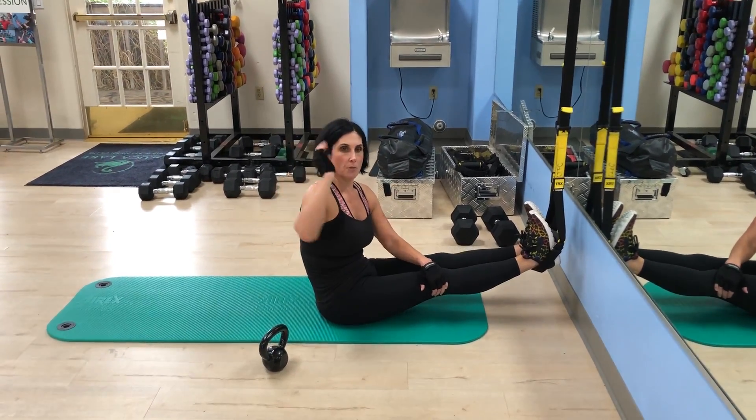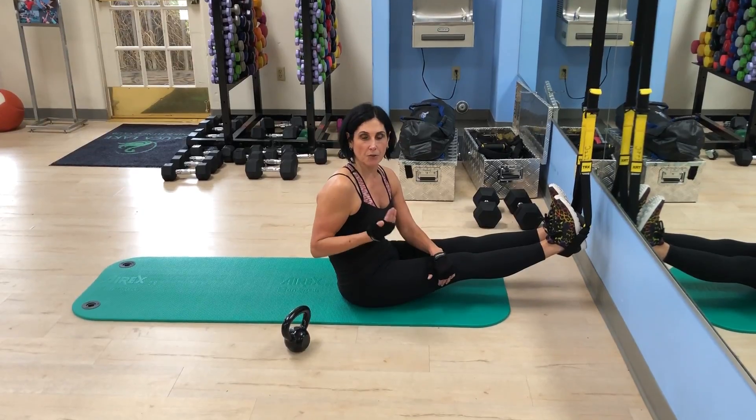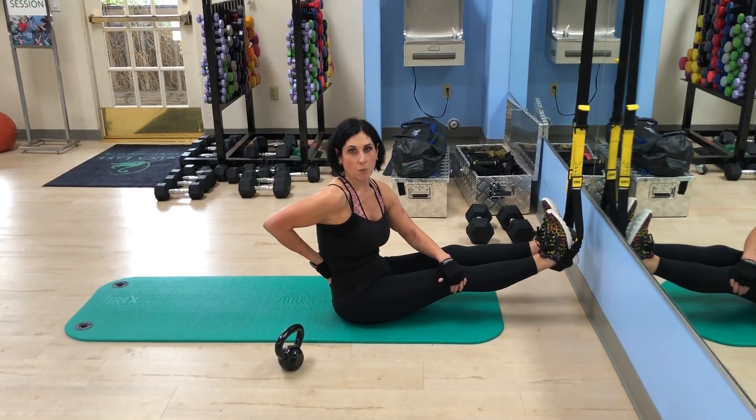We're going to alternate arms when we do the roll-up, because that way we're causing our body to go off balance. Following that, I'm going to do some booty lifts because we've got to remember, this is the whole core, so we don't just work the front, we work the back as well afterwards.